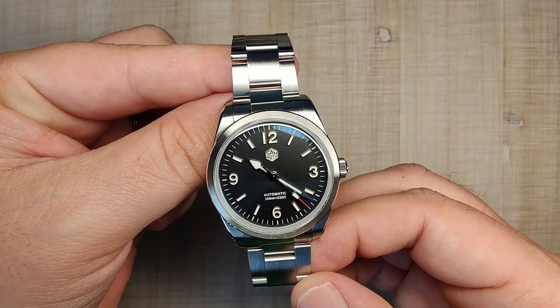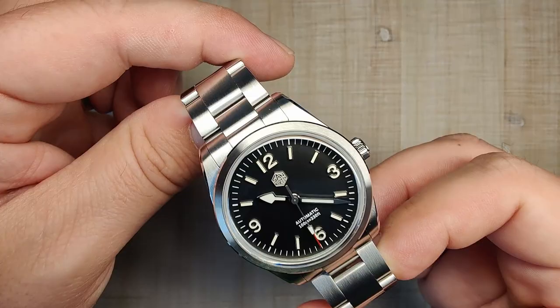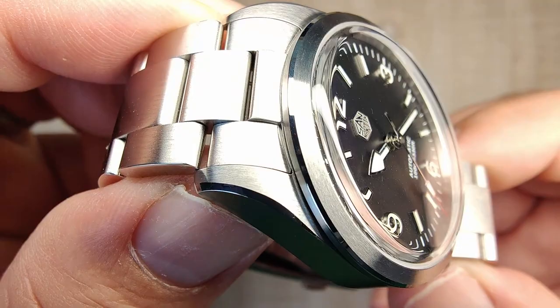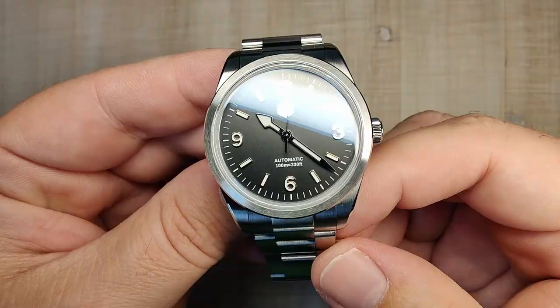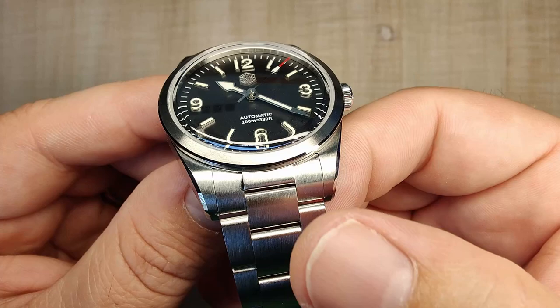Let's talk about the case finishing. Just like any other San Martin I've had recently, the case finishing is excellent — very happy with it. You have a circular brushing around the bezel, broken up by a polished chamfer, and the transitions there are super nice and crisp. I love it. On the tops of the lugs you have a vertical brushing. The original watch this is based on uses an angular brushing that looks a bit funny where it meets the bracelet, but this is nice and consistent all the way through.